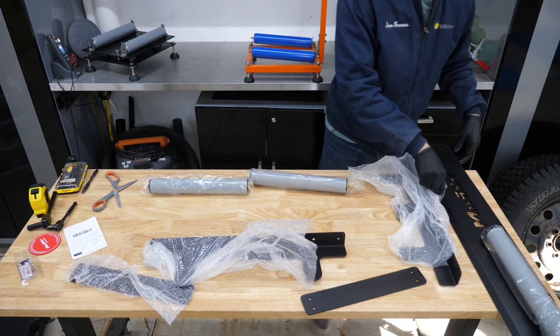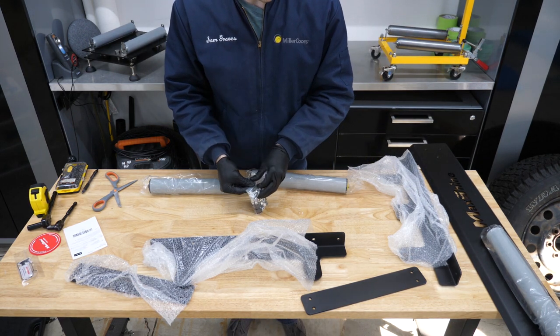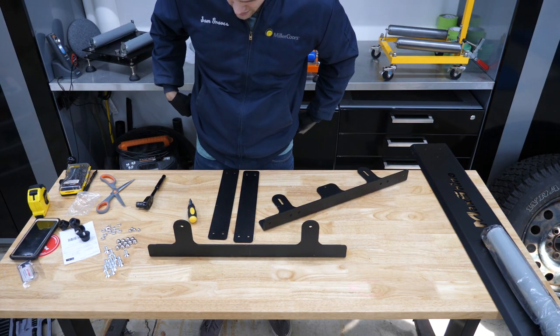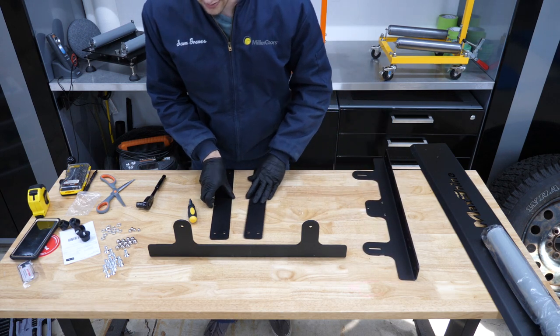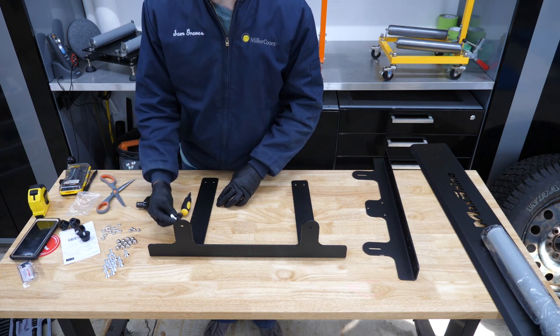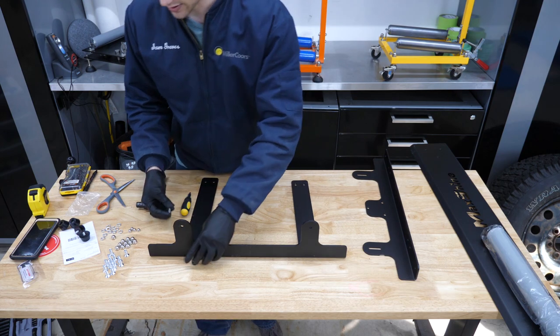So there were no instructions, but it looks like just a bunch of bolts — how hard can it be? I have everything out of the box here, getting it organized, trying to figure out what I'm doing. These two attach to the front here, and these go up from underneath, then put a nut and washer on top.